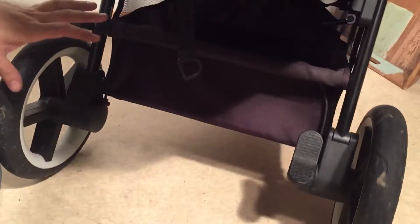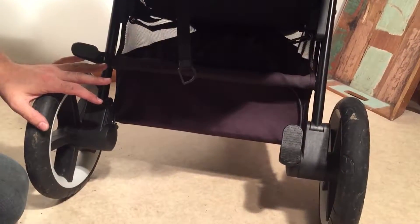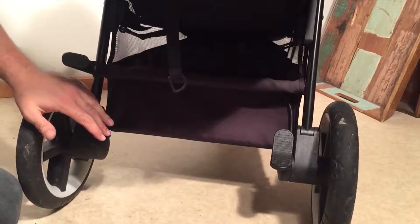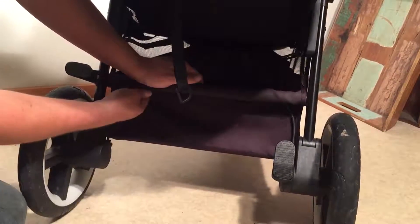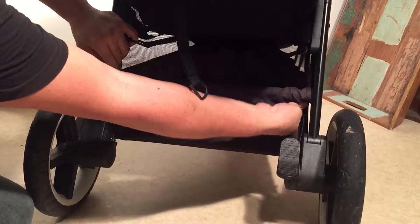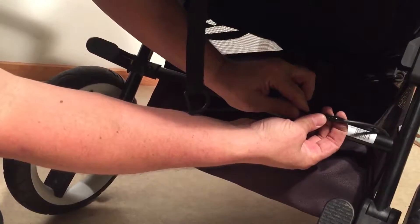If your problem has more to do with one wheel not responding properly to applying or taking off the brakes, in this case it will almost always be the left wheel because it's on the opposite side from the pedal and it needs the wire to extend. Then in addition to oiling the system, if you unbutton your shopping basket here, you'll find that in the center of the brake line there is actually an adjustment screw.